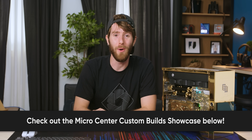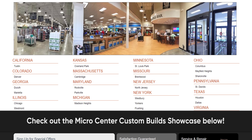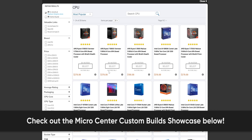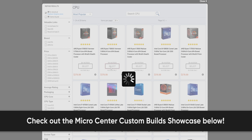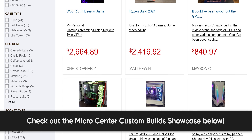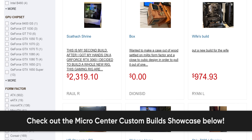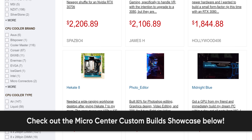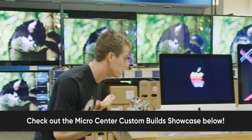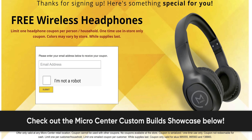Thanks to Micro Center for sponsoring this video. You can get the best prices and selection on anything tech at any one of Micro Center's 25 locations across the United States. If you use Micro Center's custom PC builder, you can spec up the best PC at any price point. Once you're done, add your computer and setup to the Micro Center Custom Builds Showcase, a great place for people to gather, discuss builds, and get inspiration. Head to the link in the video description to check out Micro Center and get a coupon code for a free pair of wireless Bluetooth headphones.